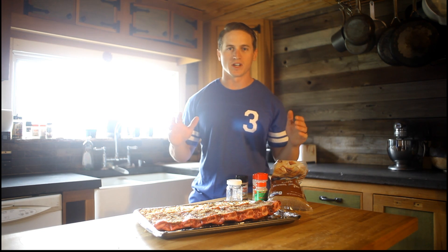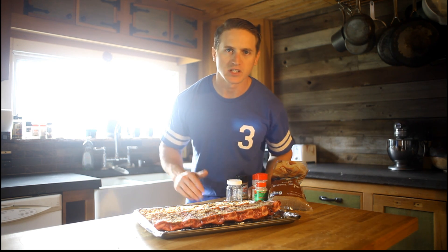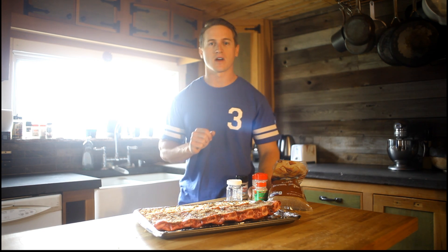We went ahead and seasoned our ribs. They're gonna be delicious. We got salt, brown sugar, garlic powder, onion powder, this top-secret Western seasoning you're not gonna find anywhere but the secret grocery store on top of the mountain that I ain't gonna tell you about. This is gonna be freaking fantastic.